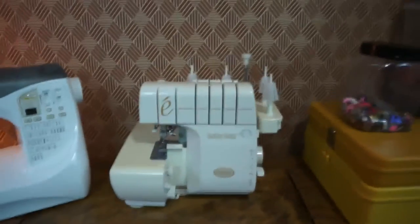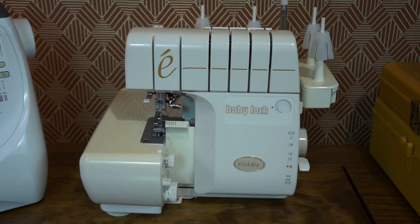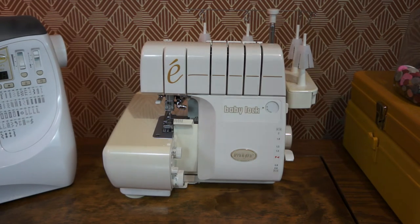On to the serger — this is the Baby Lock Imagine, model number B-L-E-1-A-T. The manuals do come with these. I've played with it, it's cool. Because I'm not a huge sewer — I really am into the sewing machines, but I'm not a huge sewer — I am selling this one on eBay. This machine is the jewel of the whole kit and caboodle, the jewel of my haul. The $200 I paid — this thing is worth probably three times that on eBay, maybe more. I've seen it from $800 or $900; the lowest I've seen is like $500 to $600.